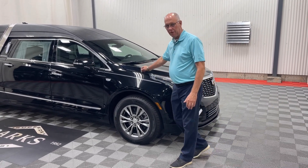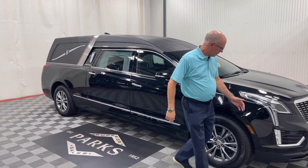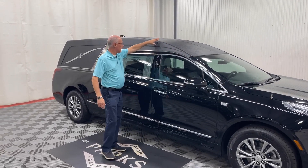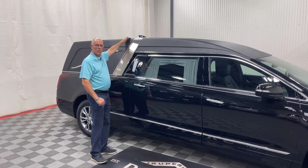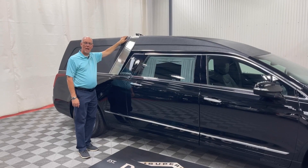This one does have the flag mounts. As we go down the side of it, you'll see it has the largest brow in the industry — it's the tallest coach in the industry on the new XT5 chassis.